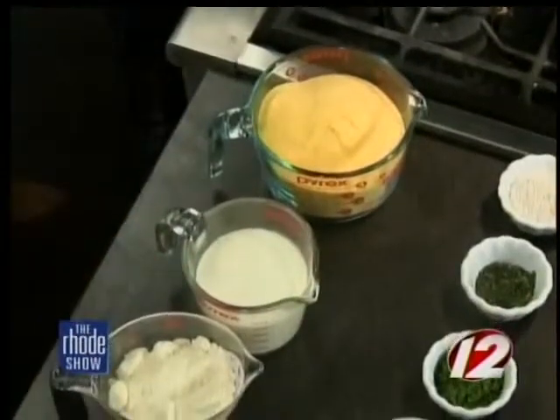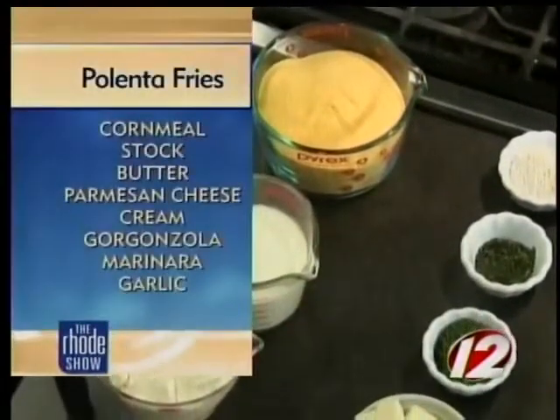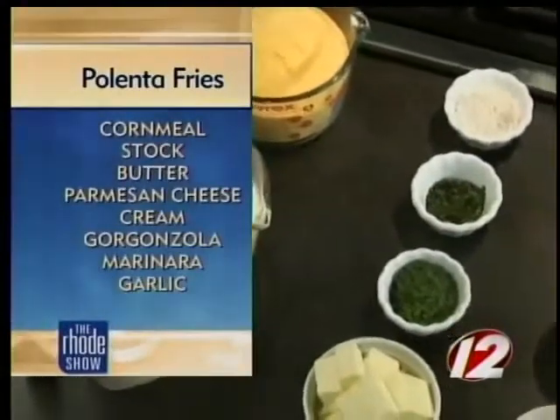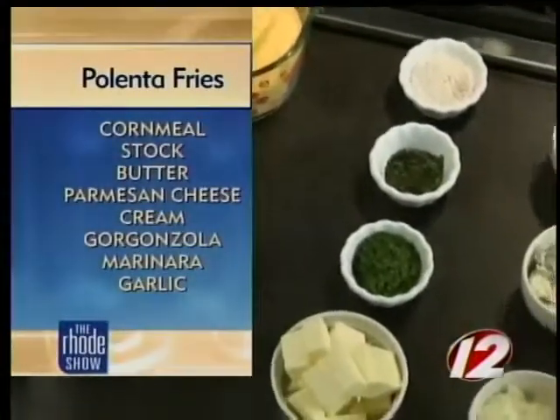Let's go over the ingredients so anybody at home who wants to whip this up tonight can follow along. The first step is to make the polenta. We need a fine ground cornmeal, heavy cream, a little grated cheese, some whole butter, some chopped thyme and parsley, salt and pepper, and then we top it with the gorgonzola and the parsley.